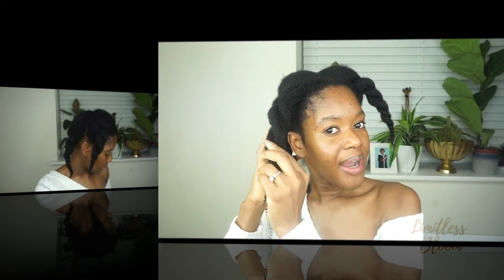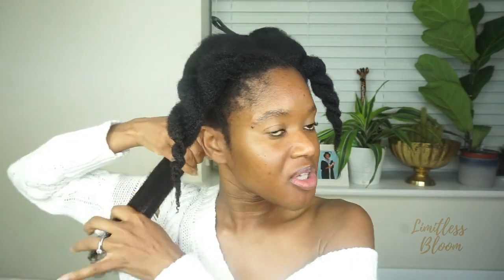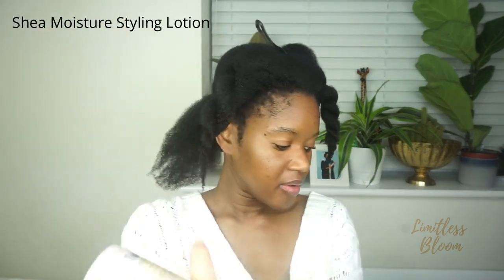I've figured out what I want to do — I'm going to do a simple bun. My hair is still damp from when I washed it, so I'm just going to go straight in with my almond oil and then follow up with the Shea Moisture styling milk.